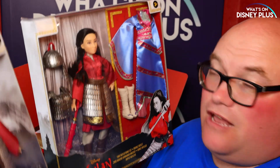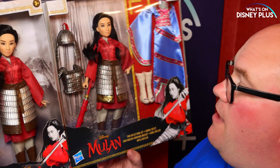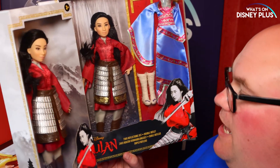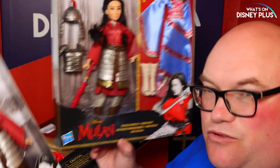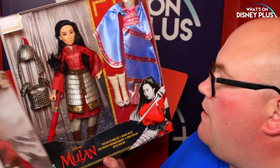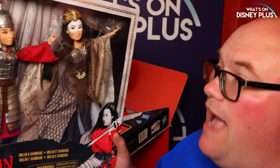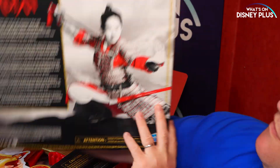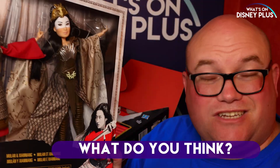A number of different price options there available to you depending on which doll you want to pick up. I'm really loving the detail — you can kind of see the difference between the $14.99 one and this one which is $29.99, so it's twice the price but there's a lot more detail on the outfit and a lot more pieces. I really do like this twin pack and I'm just loving the artwork on all of this Mulan merchandise.